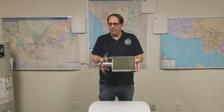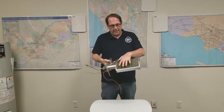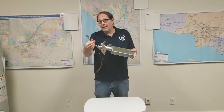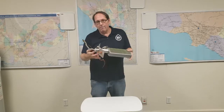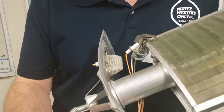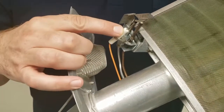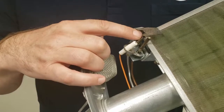Here we are with a pretty typical burner assembly. As you can see, this big area right here — this screen — is where the gas comes through and the flame to heat the water. You can see the gas line right here. We've got a pilot tube. And this is the Piezo lighter. This is the pilot tube, and this is for the sparker.